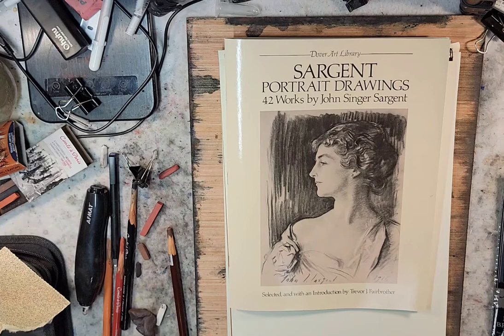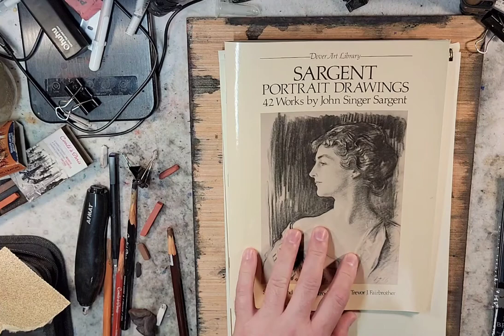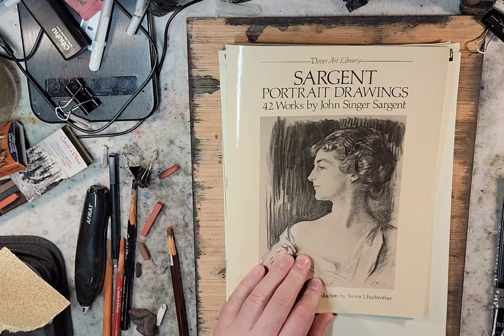Hello, and welcome to Andrew Broussard Watercolors. Today, I want to do a quick look at an art book. This is Portrait Drawings, 42 Different Works by John Singer Sargent.